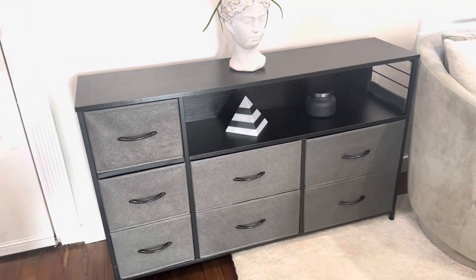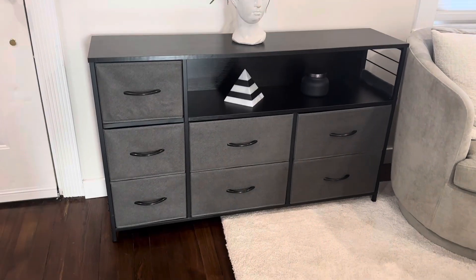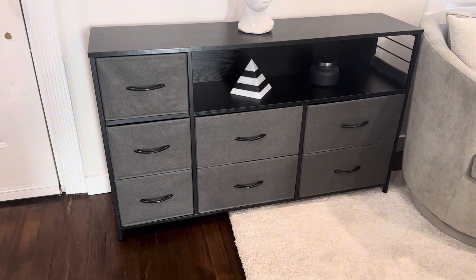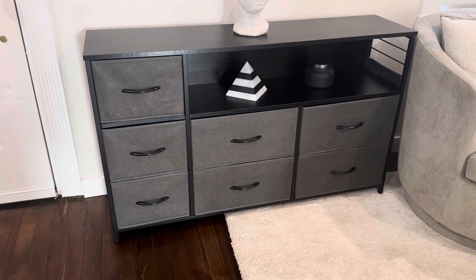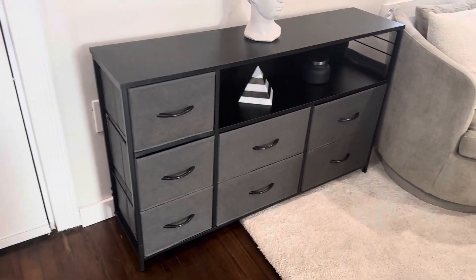What's great about this dresser is not only do you get the storage, but it's large enough to fit a pretty large TV on top. It also has adjustable feet on the bottom, so if you're putting it in an area like this where it's half on carpet and half on hardwood, you could easily unscrew one of those feet and level it off.